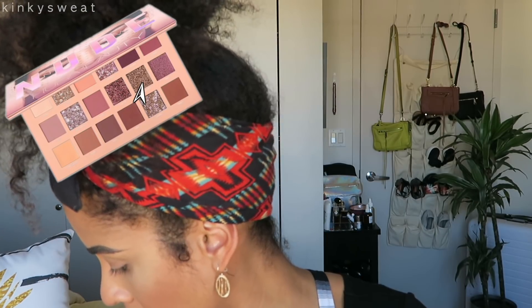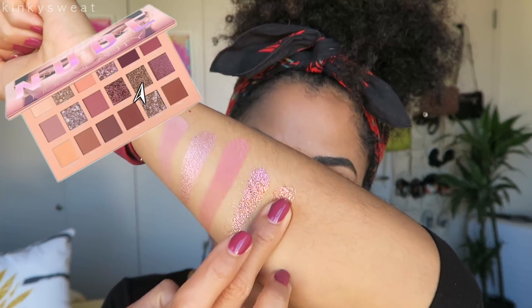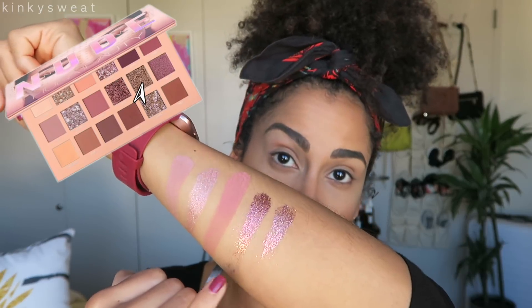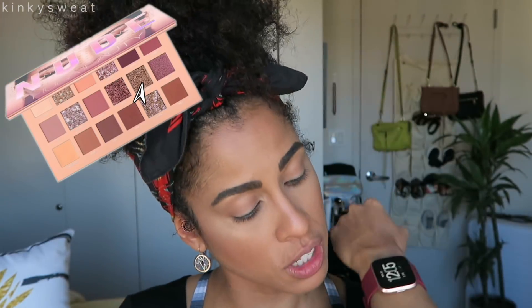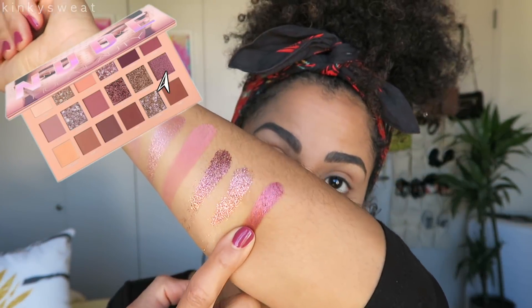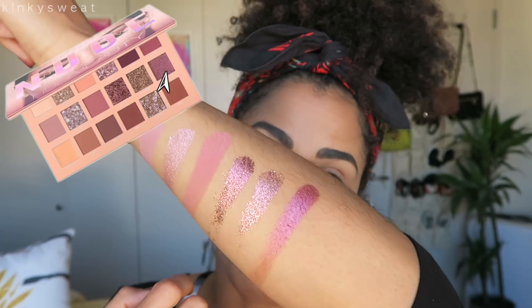The last glitter shade is Infatuated — takes more of a pinky hue, really shiny, really pretty. Do be careful not to jam your finger into the pan because it does have some give — kind of like ColourPop's Super Shock Shadow bouncy texture. Kinky is the one pearl shadow in here — gorgeous color, beautiful saturation. It's like a nice metallic mauvey wine.